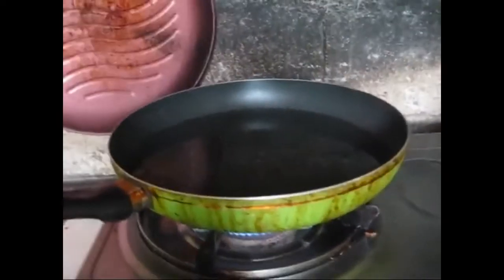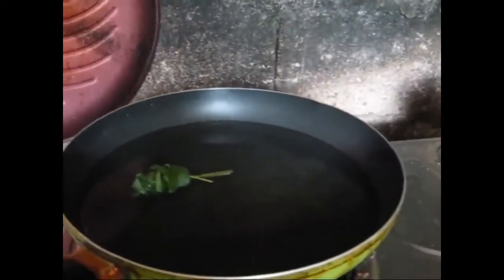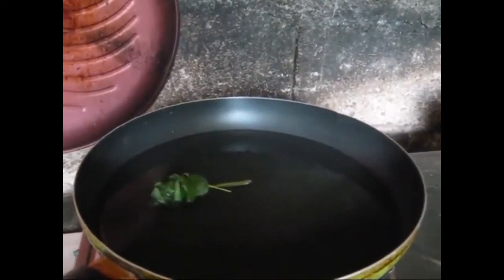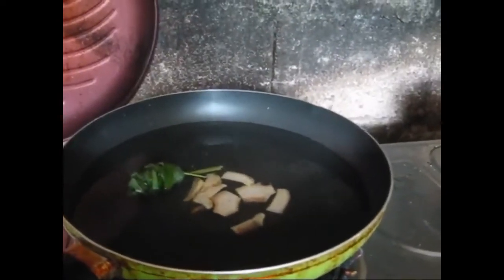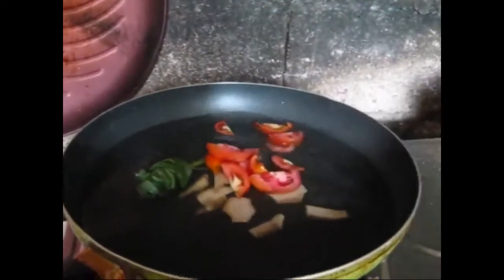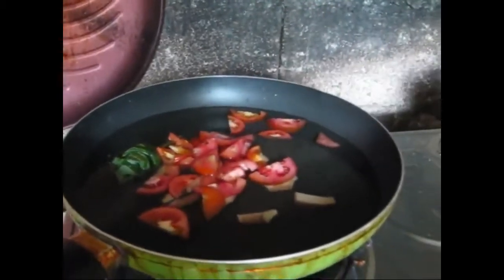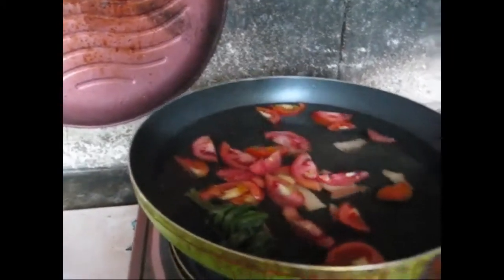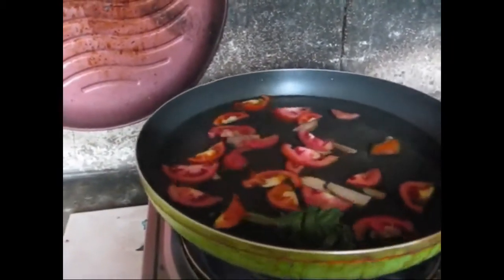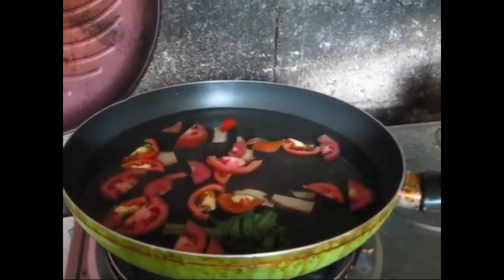Right now I'm going to put in the lemongrass, the ginger, and the tomatoes. The tomatoes add more taste to the fish soup. I'll put the okra in later, and then put the fish in.